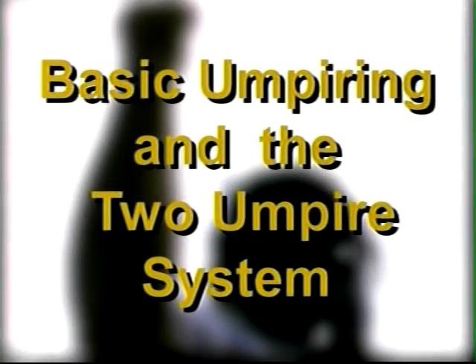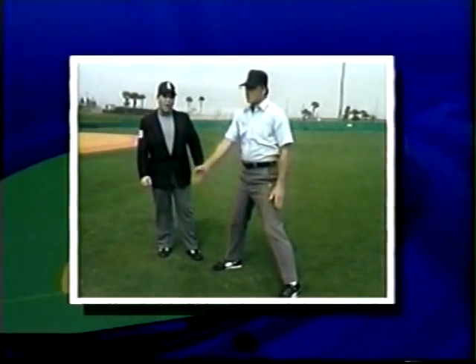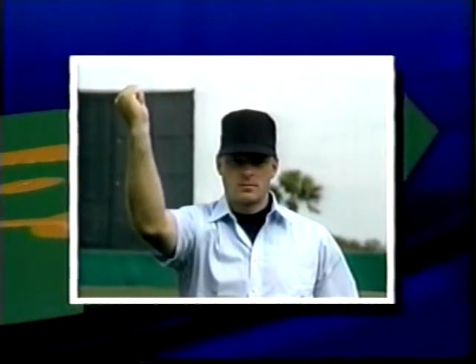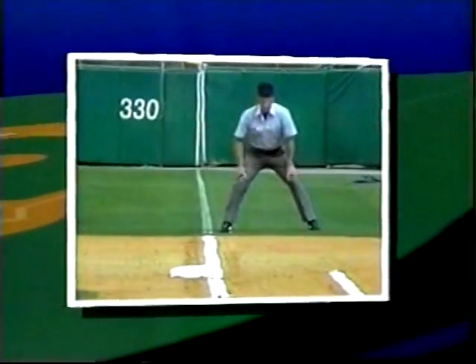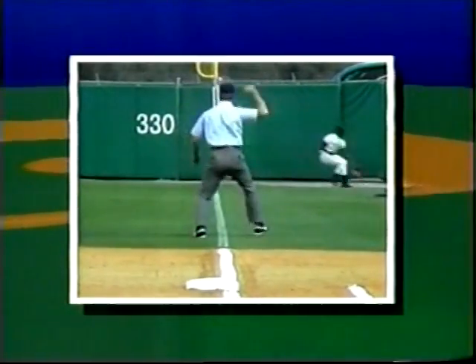In basic umpiring and the two umpire system, professional umpire Al Kaplan guides you through the basics of umpiring. You'll learn how to call safe or out, make the fair or foul call, and use the two umpire system.